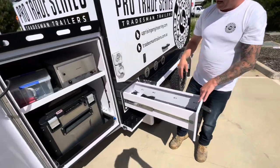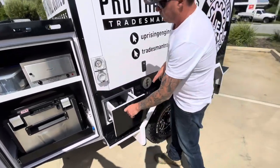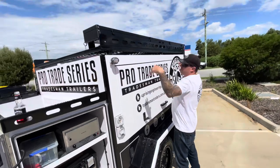Side drawer — I haven't had to utilize this very much, I don't have a lot in here. Solar port, 240 inlet and outlet. I've got side spotlights on both sides.